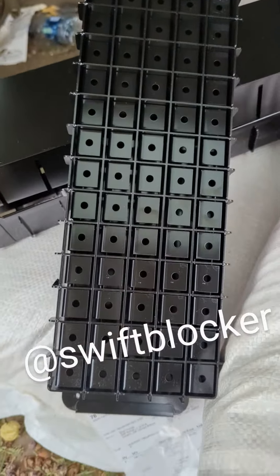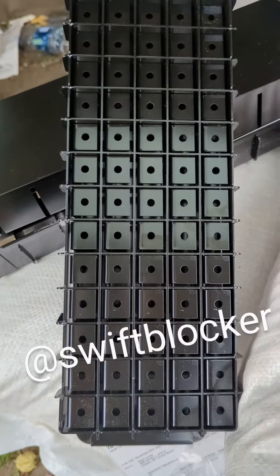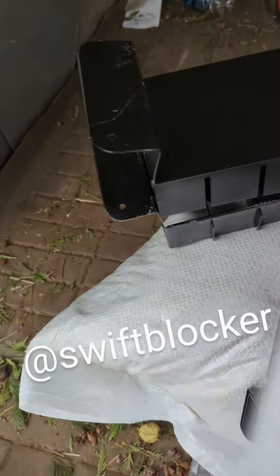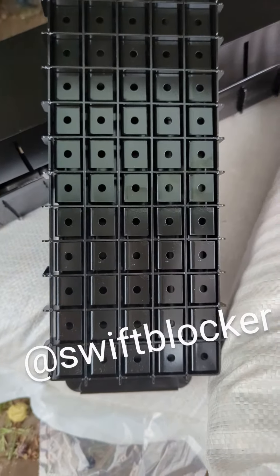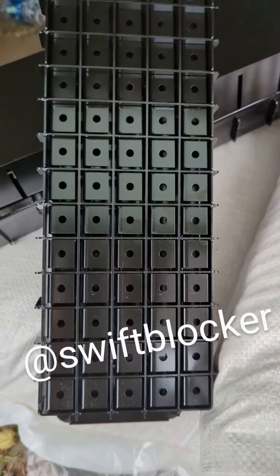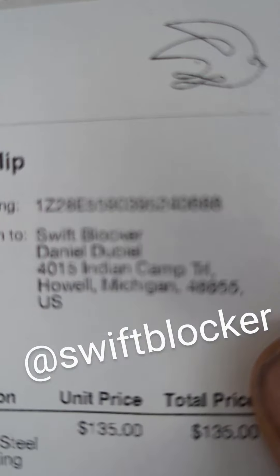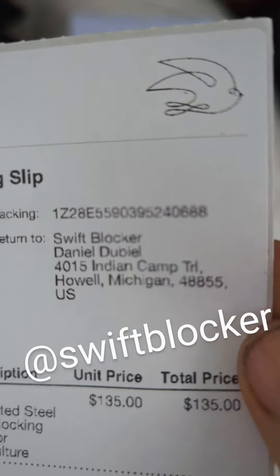Look at that one — look at the minis! I'm super stoked. So the bigger one is the 75s and the smaller ones are the 27s. You can get them at Swift Blocker — they're on Instagram. Best investment ever!